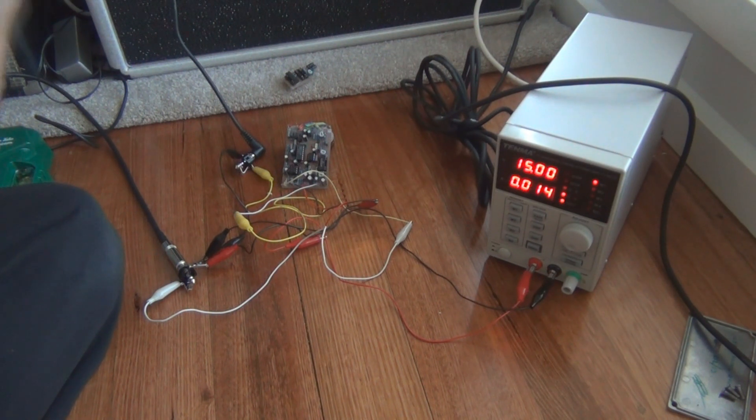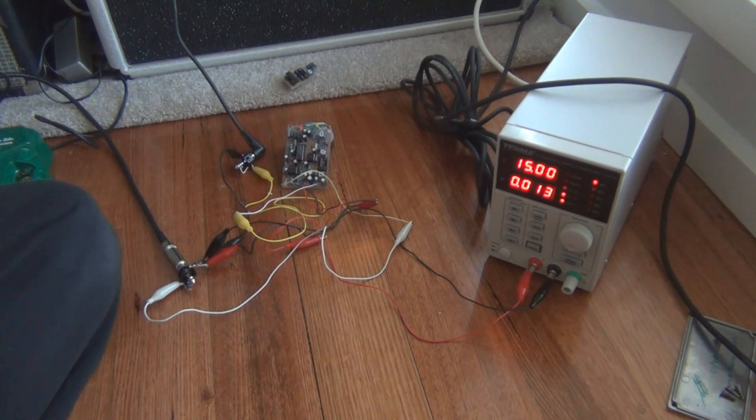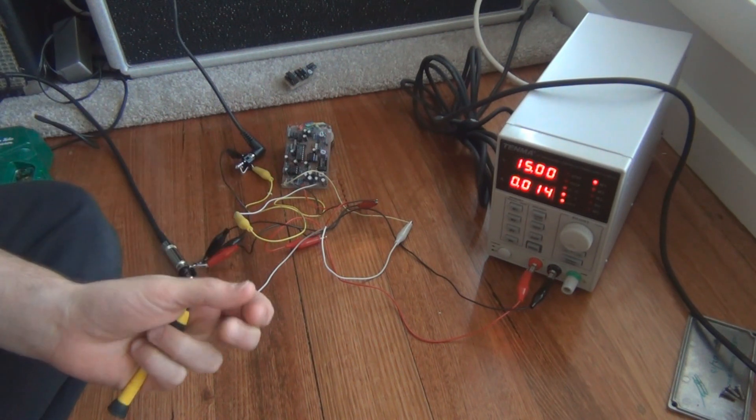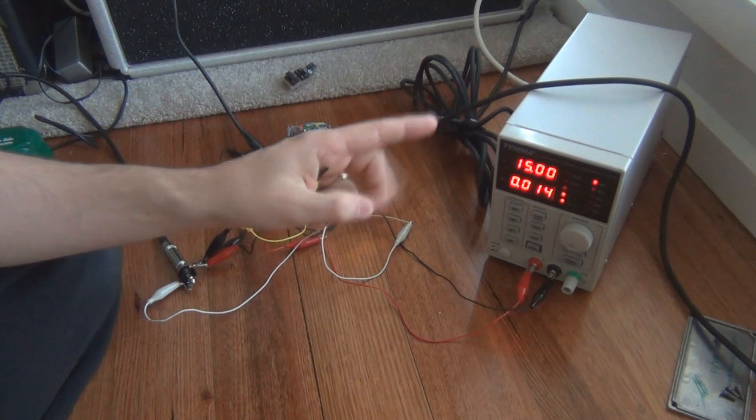So I've now just biased it — I'll turn it on so you can hear it, and it's much clearer. I'll mic it up properly so you can actually hear it, and I'll do that comparison again with 9 volts and 15 volts. I'm going to properly bias it on 9 volts this time, because I'm not even sure it was biased properly before, and then bias it properly on 15 volts.